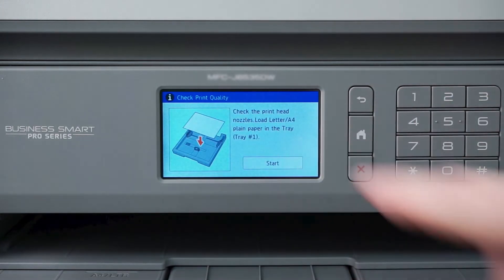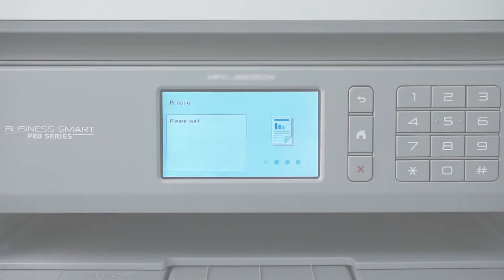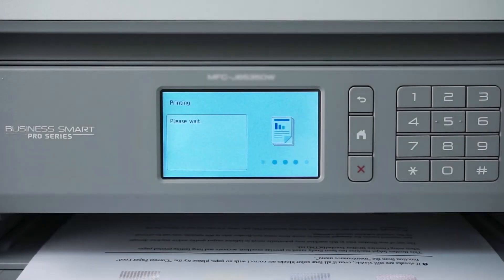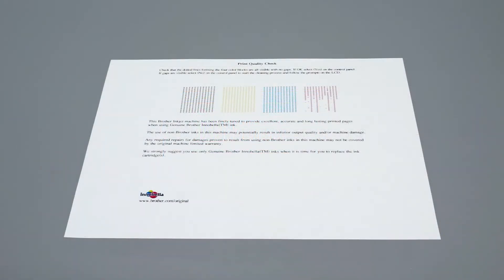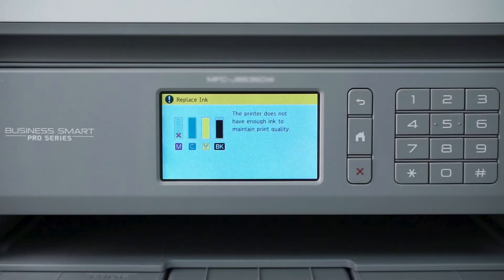Then press Start. Another quality check sheet will print. Check the blocks of color near the top of the page. If the missing dots are restored, the issue is resolved. If dots are still missing, the cleaning will need to be run again. Please note that if at any time during the cleaning or purging process you receive an Ink Low message, you'll need to replace the indicated cartridge before proceeding.